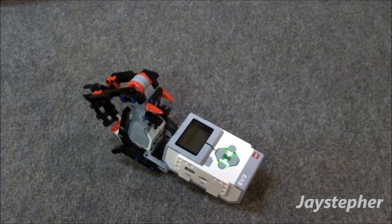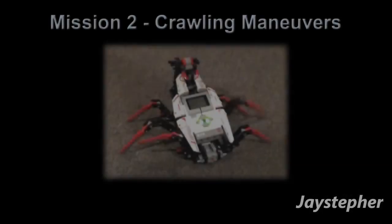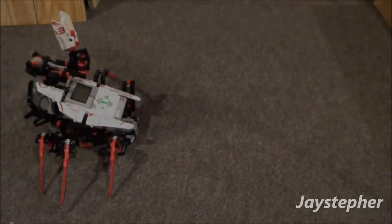This thing does shoot these projectiles out with great speed. This is something you're going to have to be careful with.